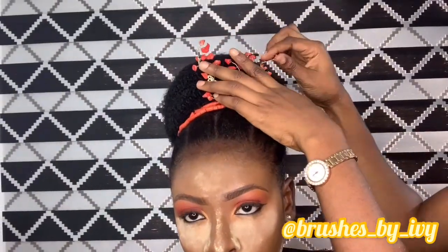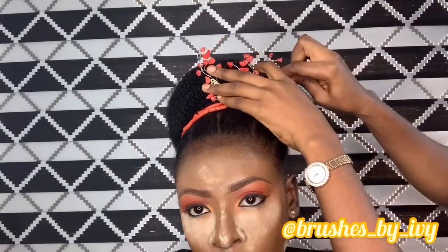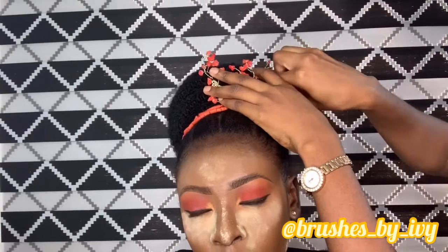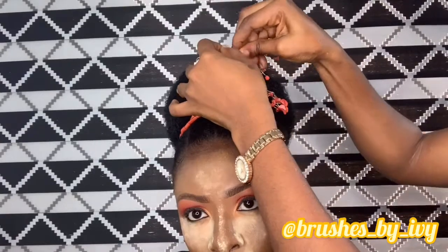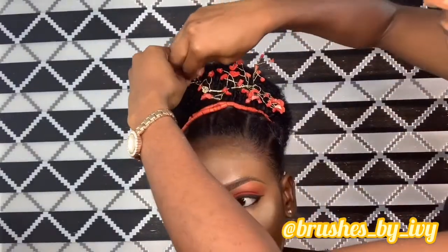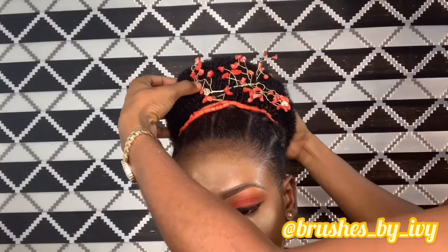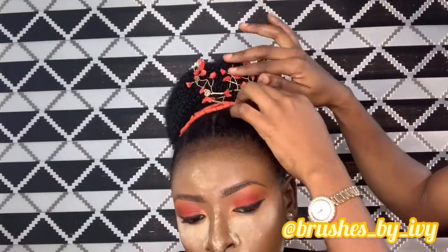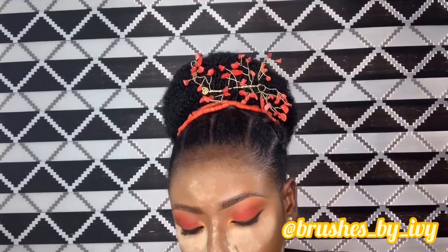I advise that you keep watching to the end so you can see the final result of the hair and the makeup done by my humble self. Please subscribe to my channel, support me, give me a thumbs up, and comment. I love to see your comments — you guys inspire me. You can comment on anything you want me to do or what you want to see on my channel. I'm always ready to answer you.